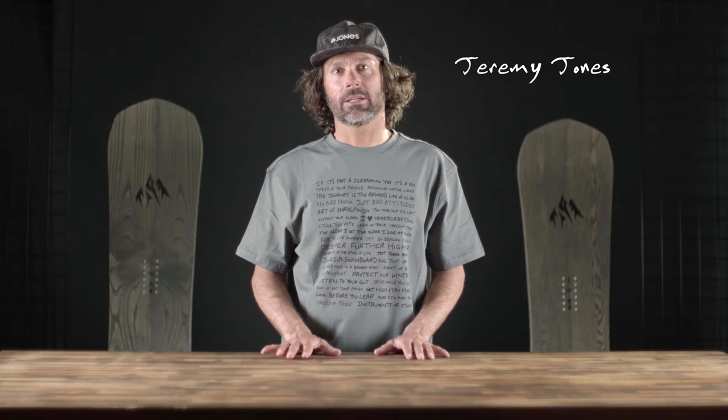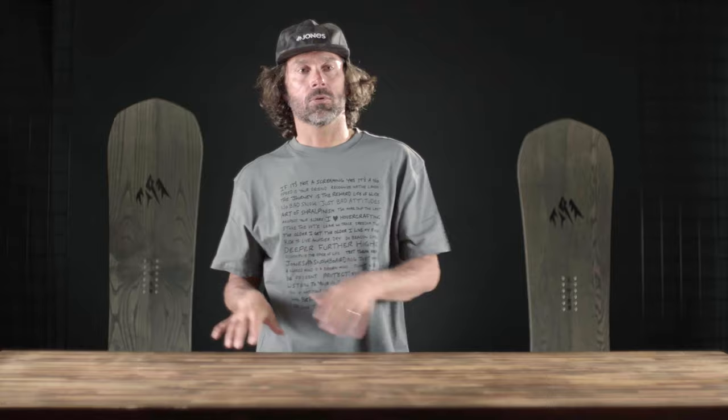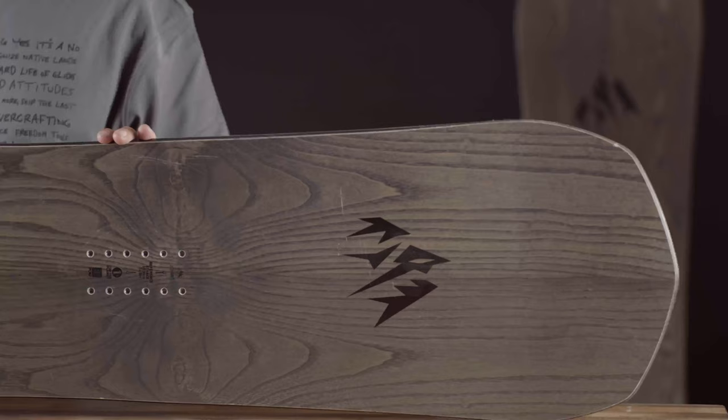I'm really excited to introduce you to a new member of the Jones family: the Jones Free Carver. This is one of those things I like to do at Jones, which is just tinker around and try new things. Some work and some don't. It was clear to me when I first got on the prototypes of the Free Carver that we were on to something really special. The Free Carver is, simply put, a mix of a race board meets freeride board.